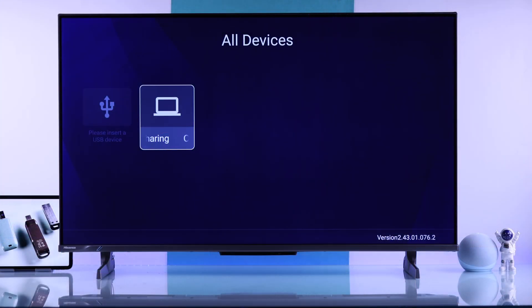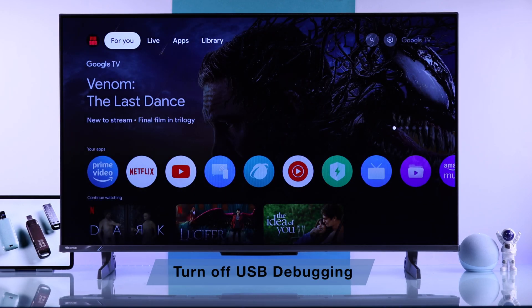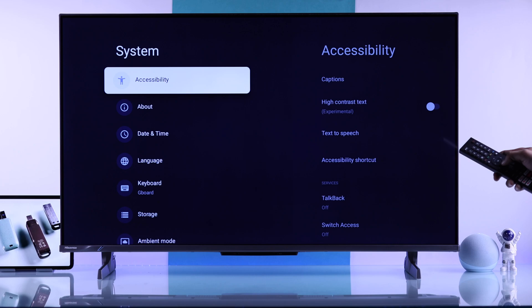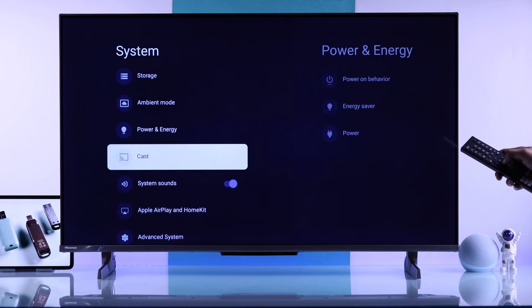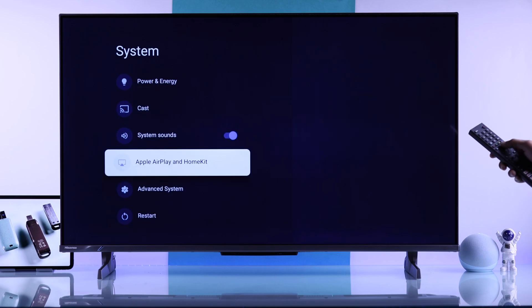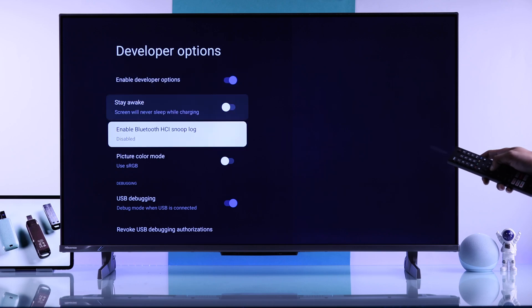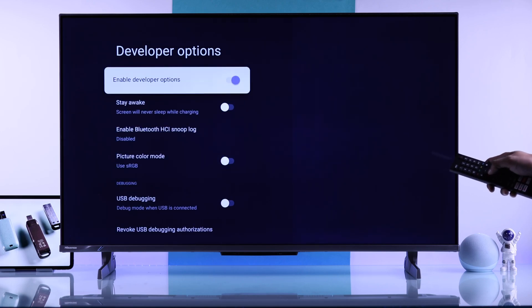If the USB drive is still unreadable or doesn't show up, this can also happen if you have USB debugging turned on. To check that, go to All Settings, System, and try to find Developer Options. If you don't see it, this is not the issue in your case. But if you do see Developer Options, go into it and make sure USB debugging is disabled, or you can disable the Developer Options altogether.